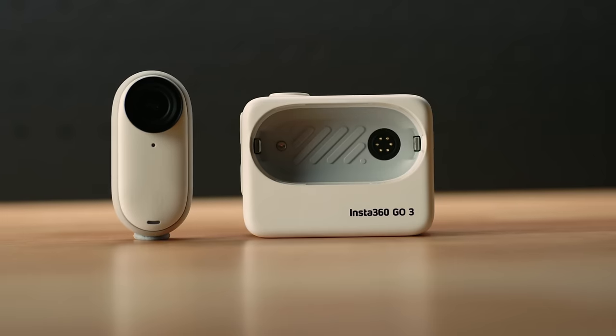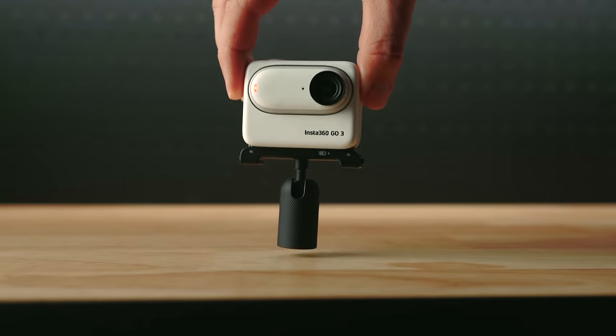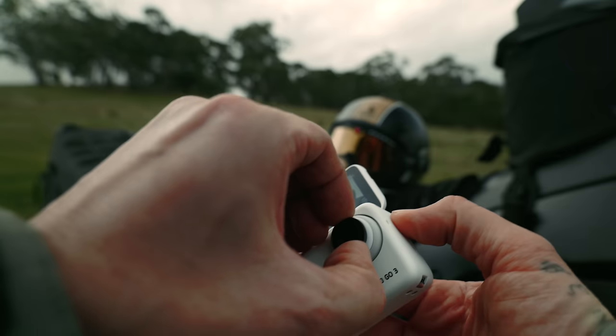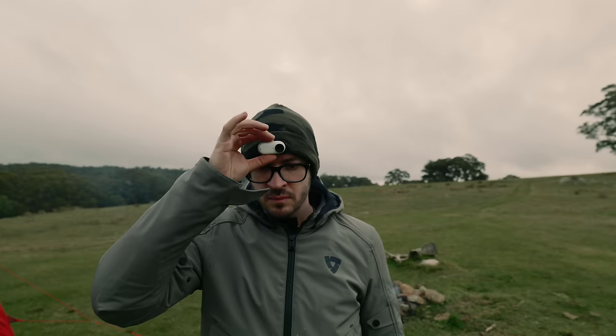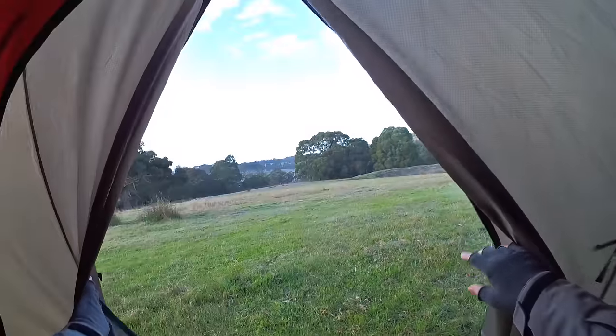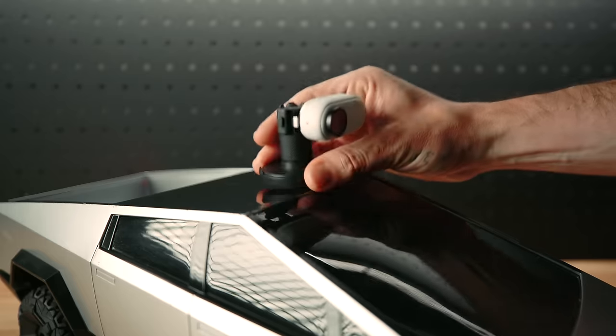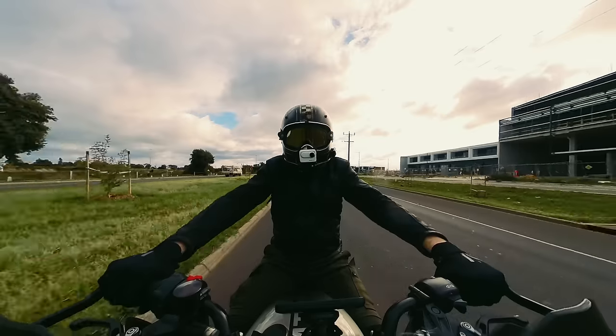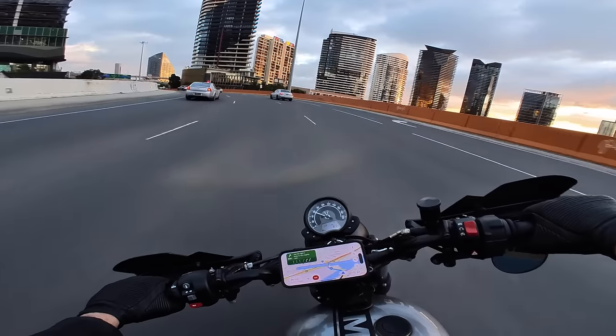First of all, what is it? The Insta360 Go 3 combines impressive performance with a compact, durable, and magnetic design. You can effortlessly wear it to capture hands-free immersive first-person point-of-view videos, or easily mount it anywhere using the included versatile accessories. It takes everything that made the Go 2 a hit and adds even better battery life, a cool extremely handy action pod, and more exciting features.